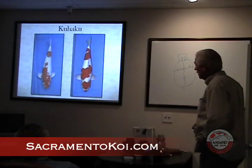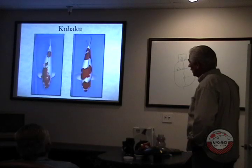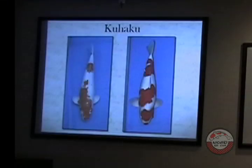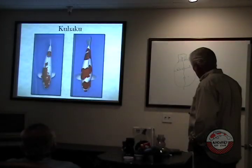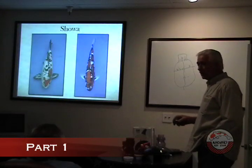They're both kohaku. A kohaku is an all-white fish with a red pattern. But see, this one is all broken up and not very clear. This fish here is real nice — real sharp on the back and a nice clean pattern, with a cute little button nose. This one is just all broken up. The darker the color is better; the more intense the color, the nicer.